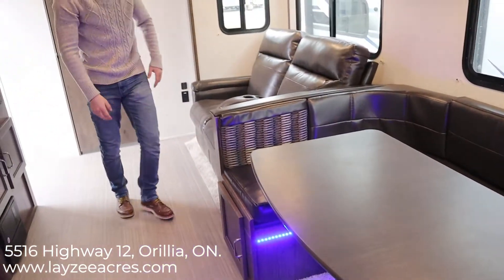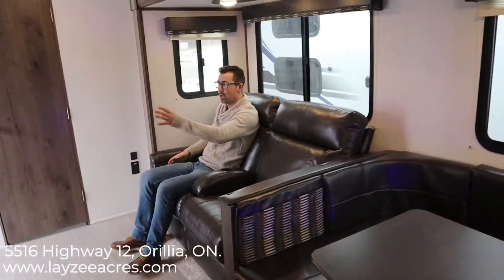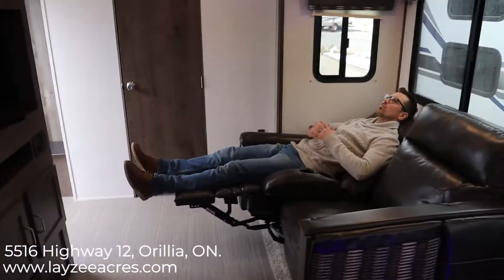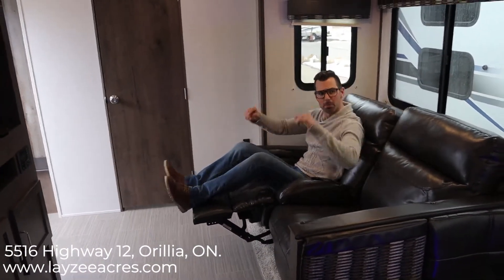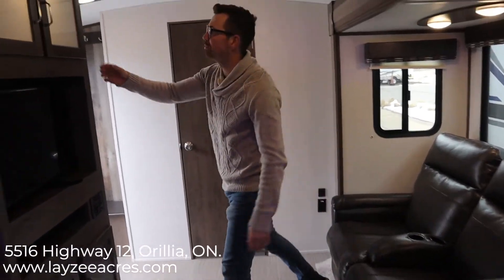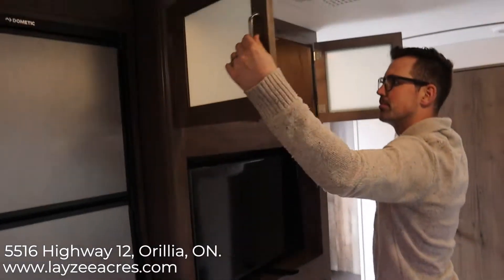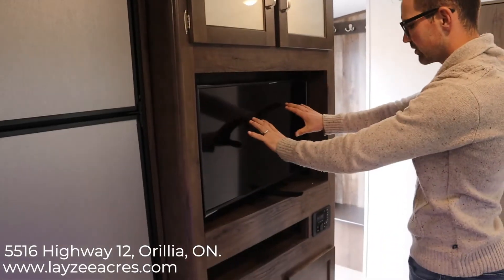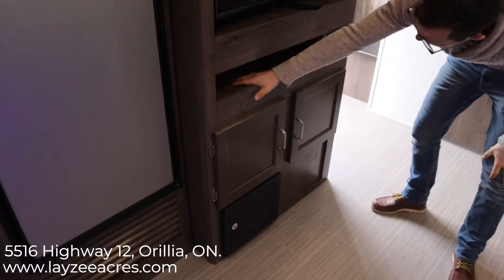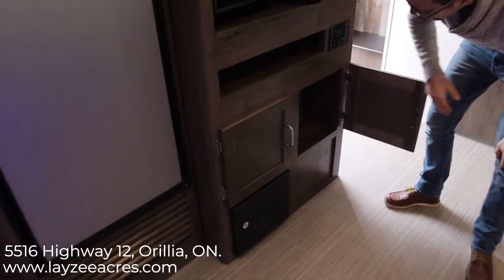We have our theater seats here, which are nice and plush and comfortable — and they face the TV, which makes sense. These recline quite nicely. We have nice upper accent lighting and backlit cabinetry. The TV is on an arm facing the theater seats, and there's a spot down here for a satellite receiver or Apple TV.